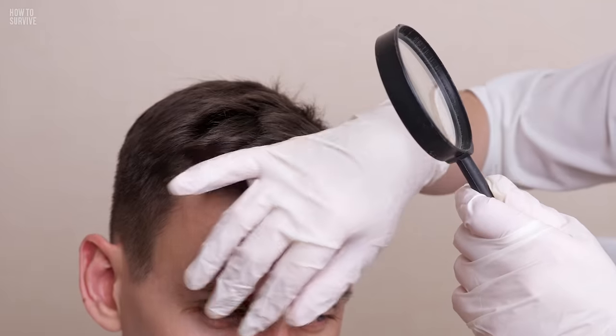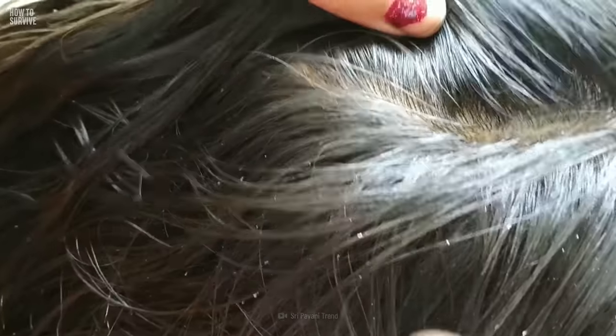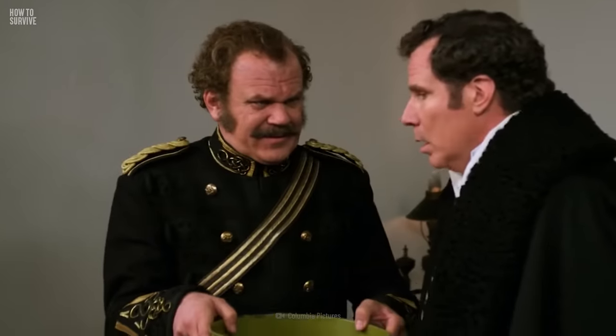Now it's time to assess the situation as the clock is ticking. A female louse can lay up to 10 eggs per day, and each egg hatches into a nymph within 7 to 10 days — these are adolescent lice. So inspect the scalp and look for little white bumps close to the hair's roots. At this point you might want to scream or throw up, but don't. There's work to be done.